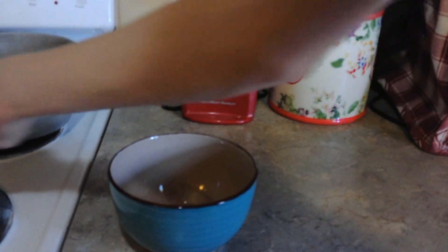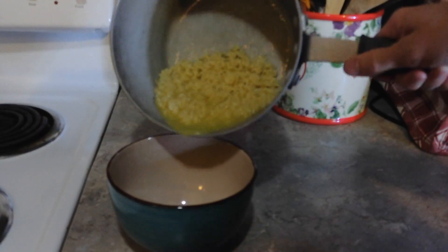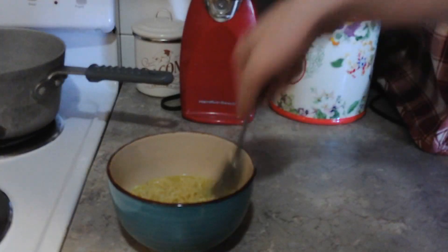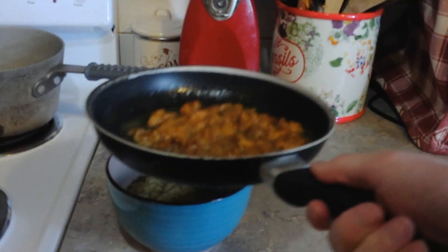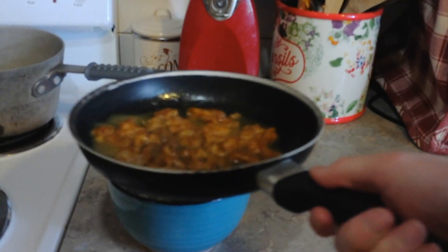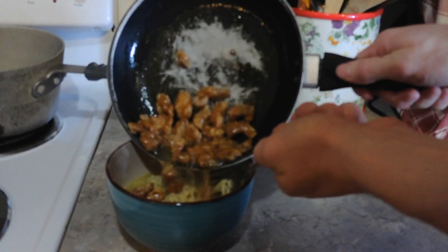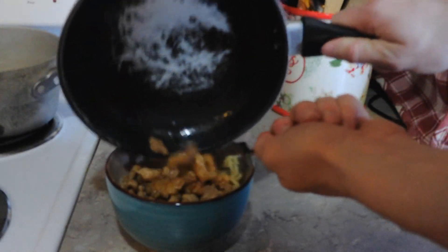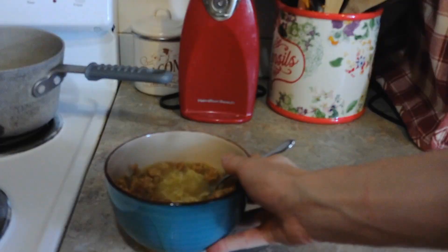That looks pretty well stirred. Now, to put it all together, get the ramen and pour it into a bowl. Next, you want to add the chicken you made — I'd advise scooping it up just a little bit more gently and adding it in slowly. And there you have it: some truly rad ramen.